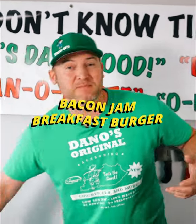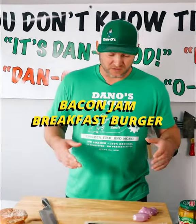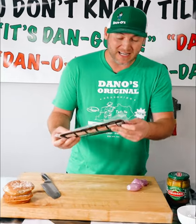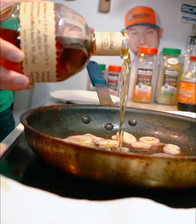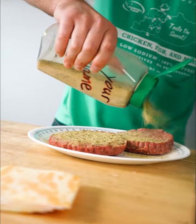It's a bourbon bacon jam breakfast burger. The first thing I'm going to do is get my bacon, dice it up, make our bacon jam over on the stove, and then set it to the side.